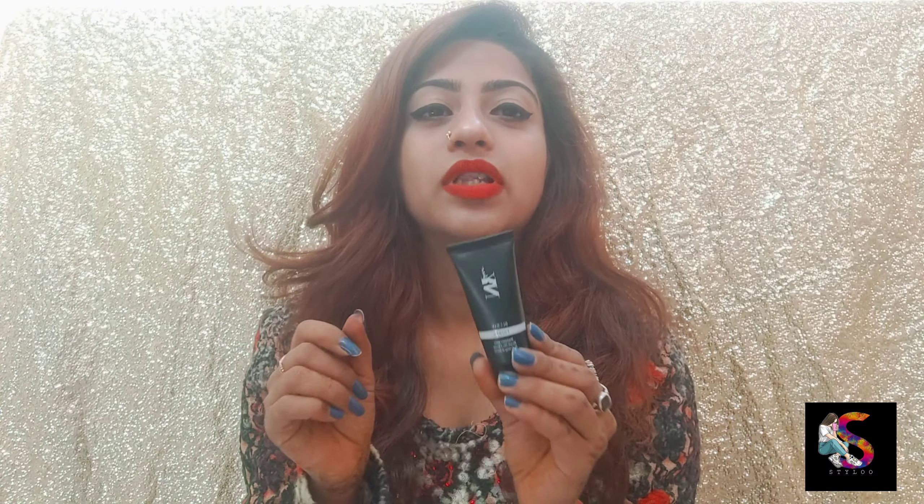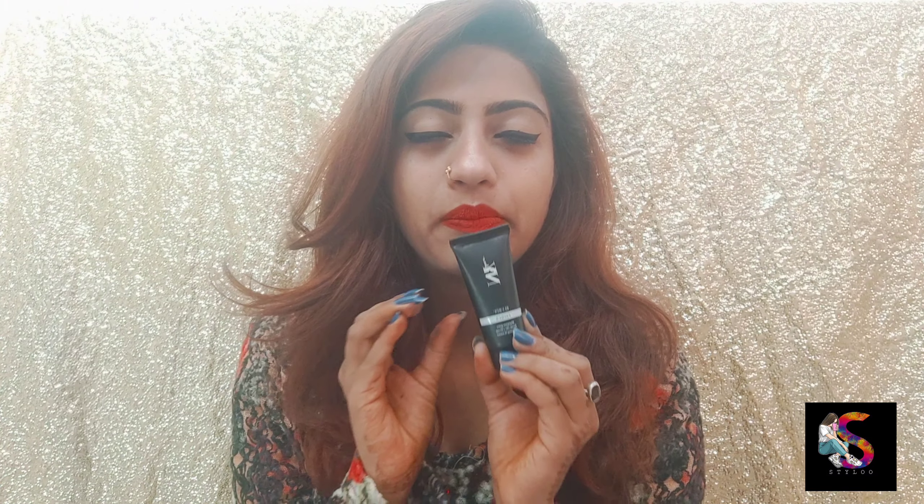So they now have the new primer which is called 'minimize the pores, blend like a dream, and hydrating by nature.' These are the three qualities in this primer, which means this is a great primer.